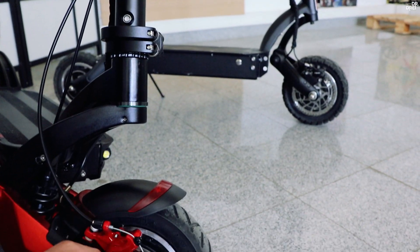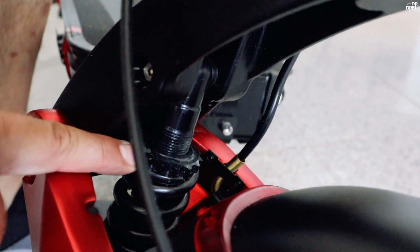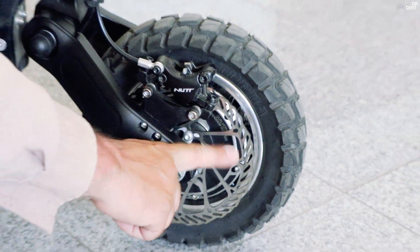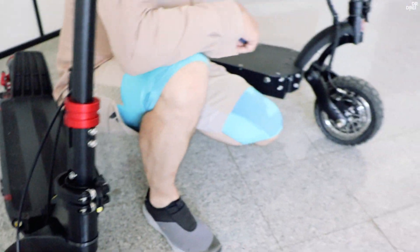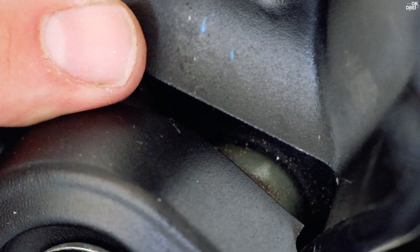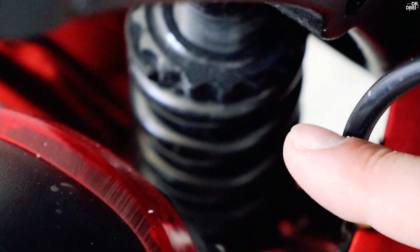10X-ul are roți pe 10 inch, frână mecanică generică și suspensie hidraulică reglabilă — există posibilitatea să fie reglată. DM10 are frâne hidraulice NAC, discuri de 160 mm ventilate. Iar la 10X avem discuri de 140 mm. La 10X, suspensia față este hidraulică, foarte elastică — foarte bună pentru drum. La DM10, suspensia față este pe elastomer, mai rigidă.